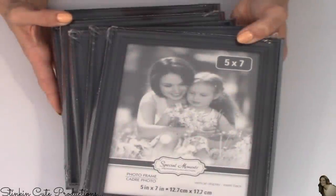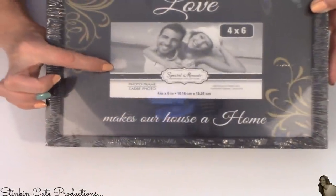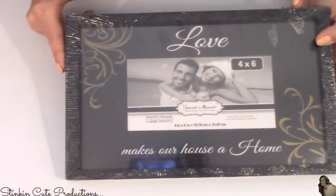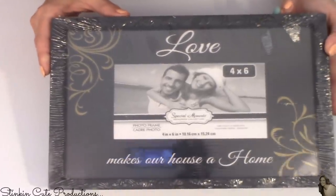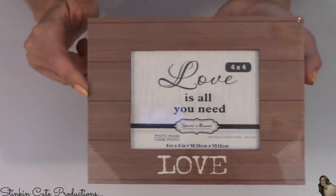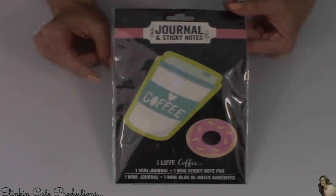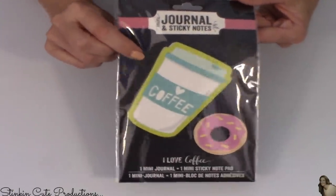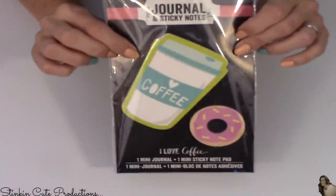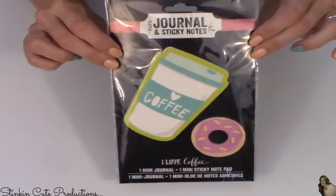Six of these black 5x7 frames. This is a bit of an odd-shaped frame — it holds a 4x6 picture after it's been matted. I picked it up because I liked the frame, and this will also be incorporated into an upcoming DIY. I also picked up one of these — it looks like wood, it says 'love.' I know in the last haul I showed you the ice cream cone post-its — I could not resist the coffee ones with the donut, so I picked this one up since Ally snatched the ice cream cone post-it from my last haul.